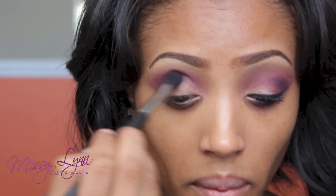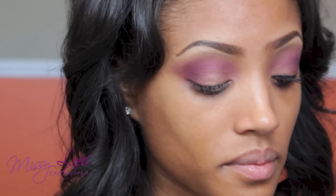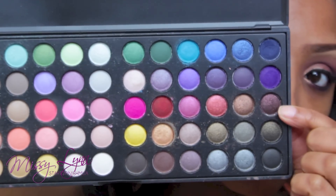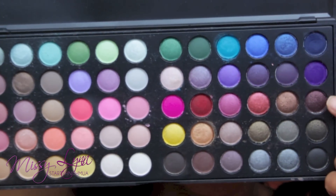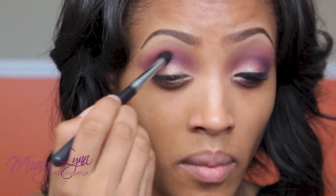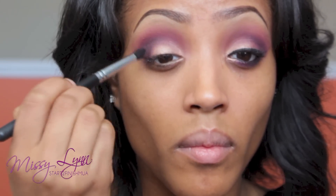I'm going back into the crease area — I did put a little bit more purple and I'm just blending the colors together. Staying in the BH Cosmetics Day and Night Palette, which I absolutely love, I'm taking the Taper Brush and popping that color into the outer V and halfway into the crease. This is just adding depth to the eye look overall.